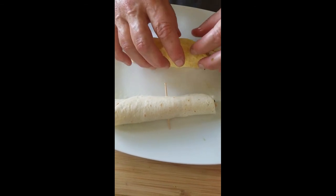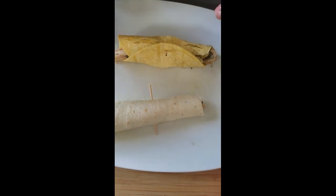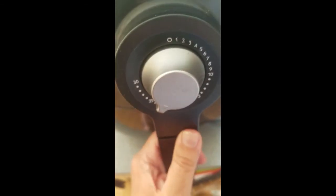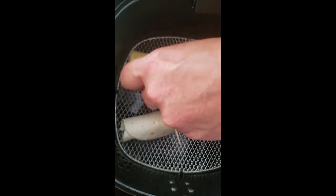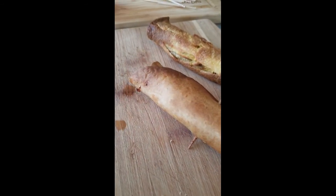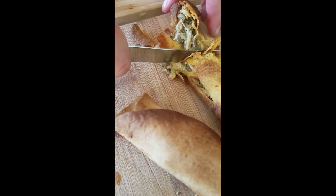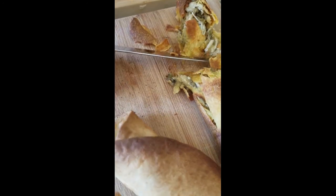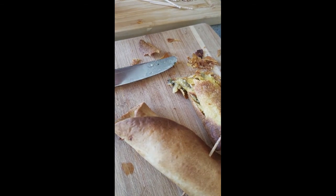Our air fryer is heating up. We're adding a toothpick because we're not using oils to hold it together. We lightly sprayed the inside of the air fryer with cooking spray and we're placing our flautas in. We've never done this before so we're just doing two to test it out. We just pulled them out — we might have left them in a teensy bit too long, but they're nice and crunchy. Oh, they're hot! It's crunchy!